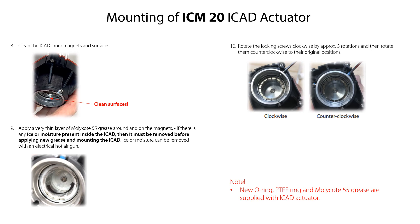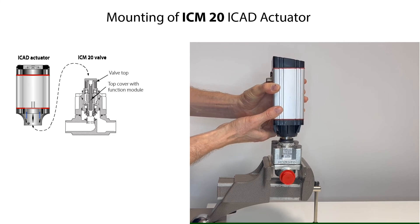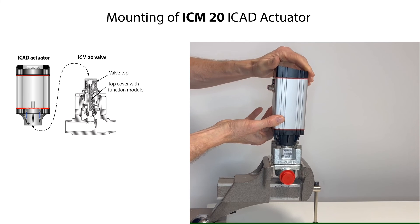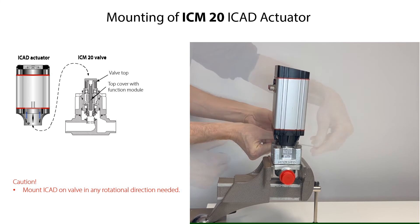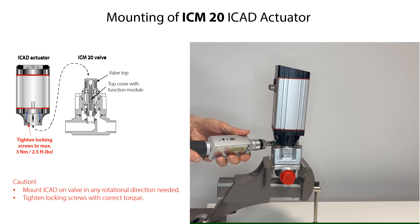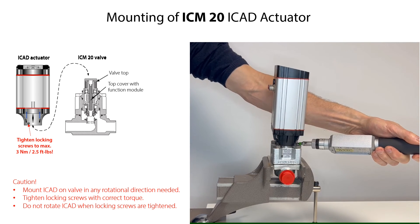Please note that new O-ring, PTFE ring, and Molykote 55 grease are supplied with the ICAT actuator. Check the ICAT installation guide on danfoss.com. Carefully mount the ICAT actuator onto the valve top and press it downwards until there is full contact with the top cover. You can position the ICAT in any rotational direction as needed. Then tighten the locking screws on the ICAT actuator with the specified torque. Do not move or rotate the ICAT once the locking screws are tightened.